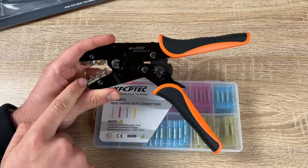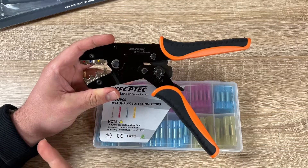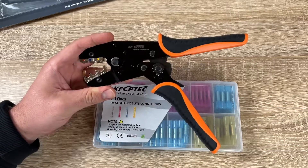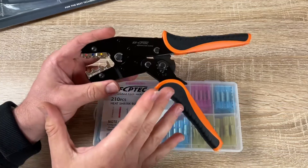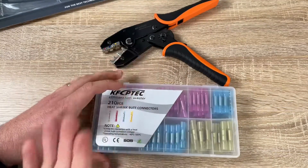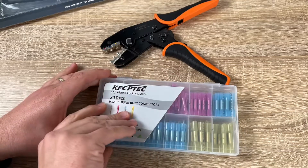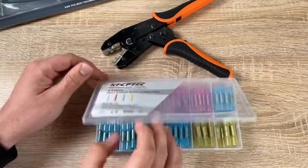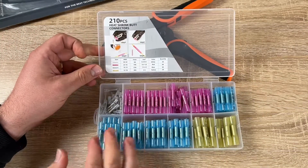Step one: strip the wire to a suitable length and insert it into the connector. Step two: press the ratchet device until it automatically releases. Step three: use a hot air gun or a lighter to heat the connector until it fully shrinks. Then leave it to cool to room temperature, and you get a perfectly connected wire.